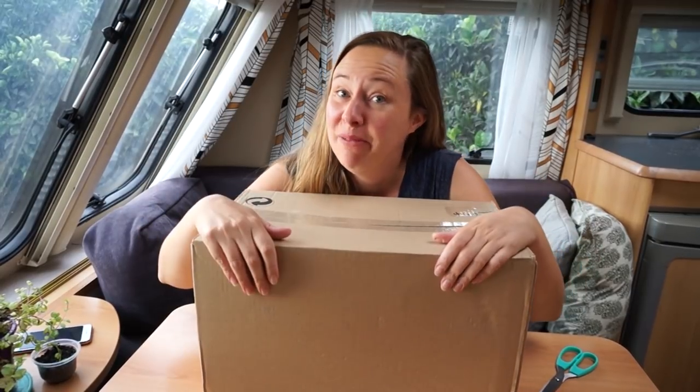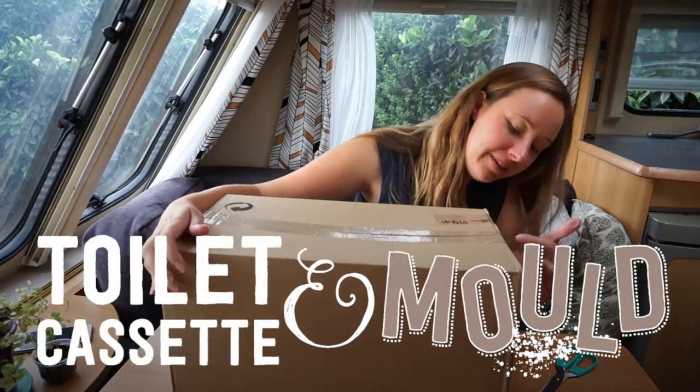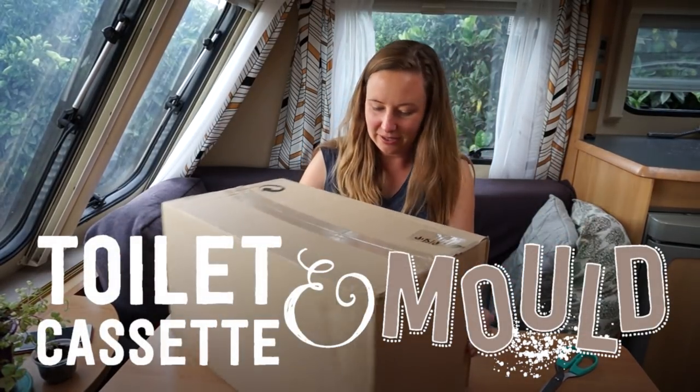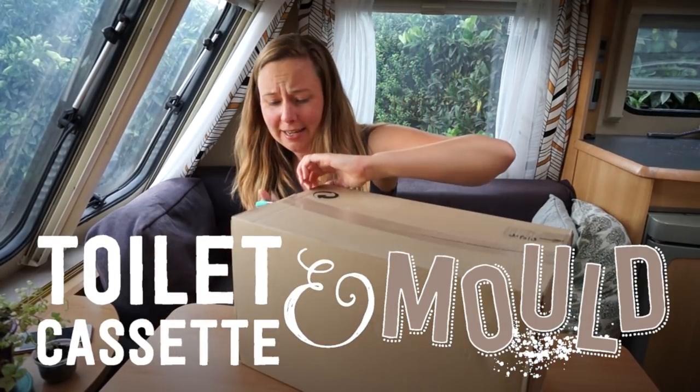Today I'm unboxing my toilet cassette. Looks like the packing slip is on this side — it's got a dress on it. It's a pretty generic box really. Let's look inside.